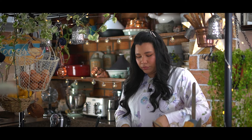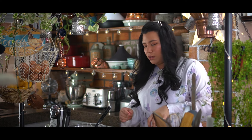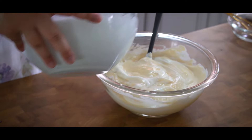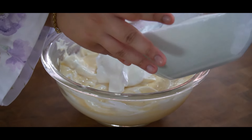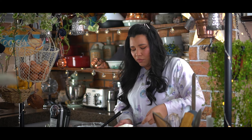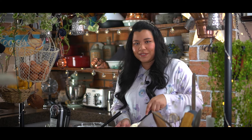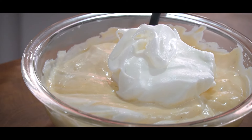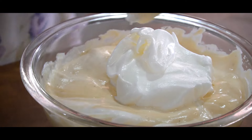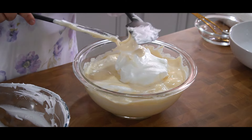Gently fold it in. While it's still looking a little marbled, you can add in the next one third of the meringue. Make sure to use a separate spatula for the meringue so that you don't end up mixing the egg yolk into the egg whites, because the fat content in the egg yolk tends to make the meringue collapse. If you're a beginner at baking, to make the folding method easier you can use a whisk to fold.